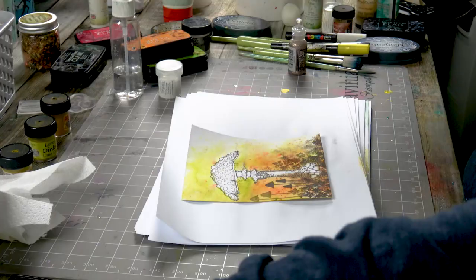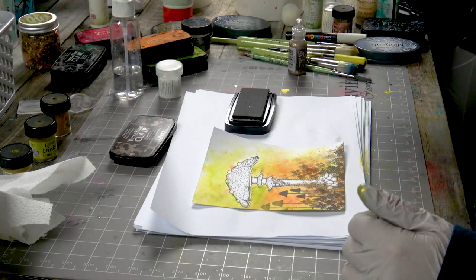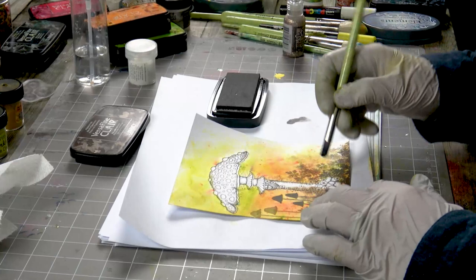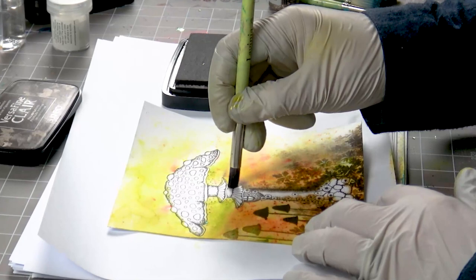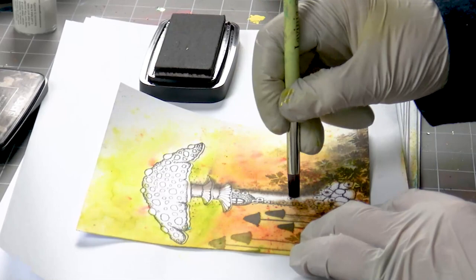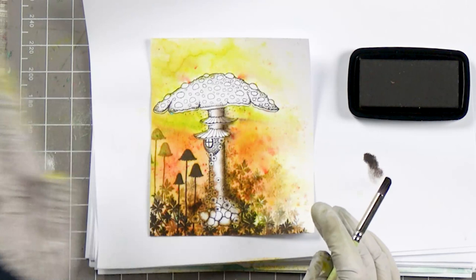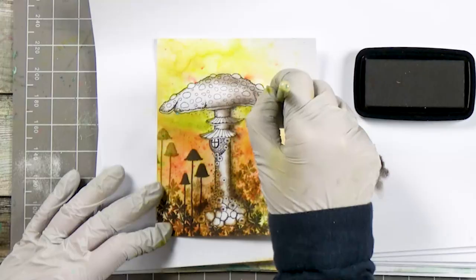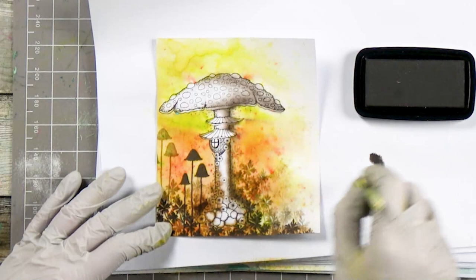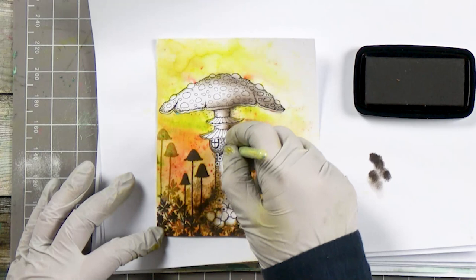Now I'm going to add a little of the Fallen Leaves using the small stencil brush. I'm going to build up a little bit of depth around the edge. By adding that darker color down this side, it makes it look like the light is coming in from the other side. You can start to see how three-dimensional it's starting to look — it's quite effective. Just remember to keep to one dark side and then the lighter side.